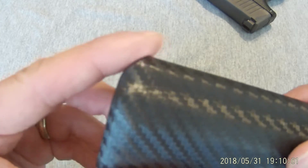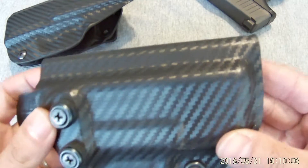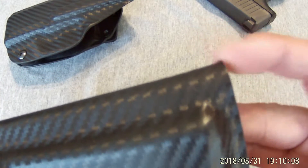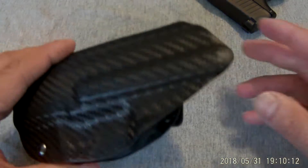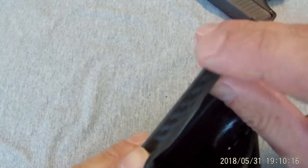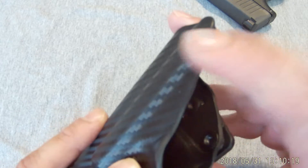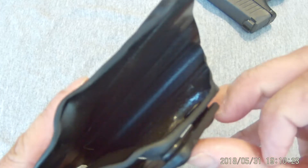The muzzle in there is nice and curved — it's really smooth compared to this, my XDS holster. You can see how they didn't round it off. It's sharp and digs in your side after a couple hours. Most of the edges are buffed. Unfortunately, this edge here that rides against your body is still a little sharp.